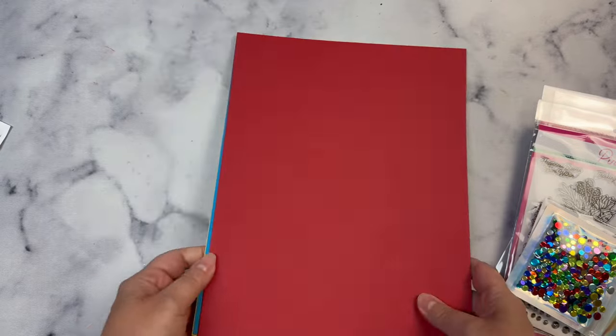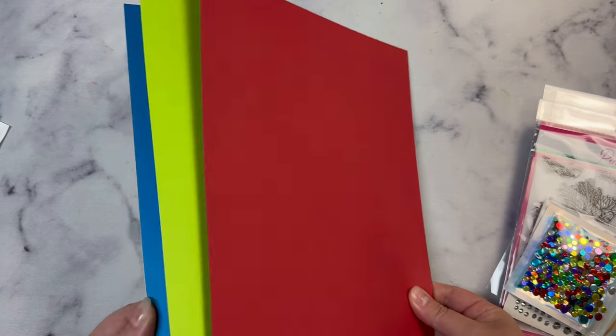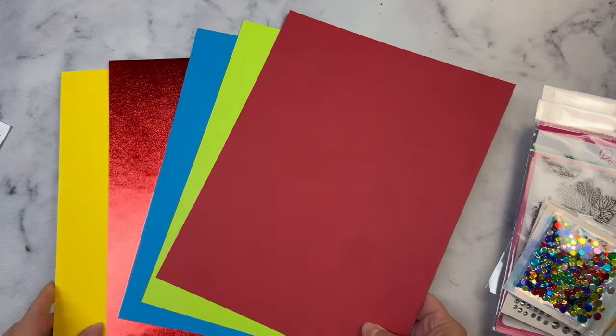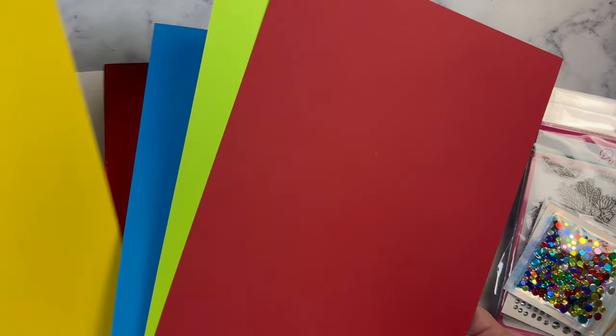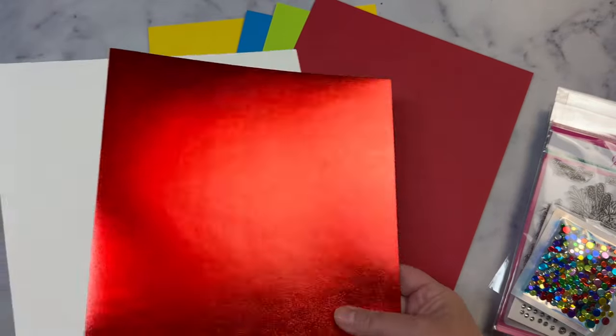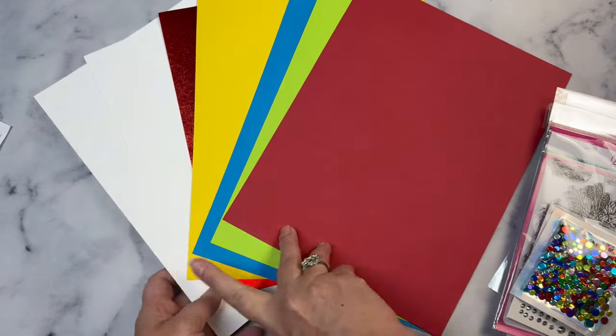Let's start with the card stock. You get colored card stock — four colored sheets of card stock, plus this beautiful metallic red card stock, and then two sheets of the heavyweight ice rink card stock.